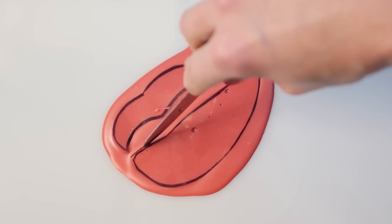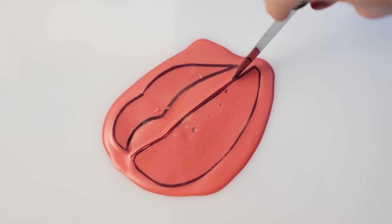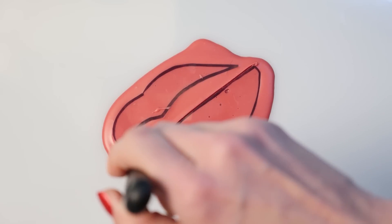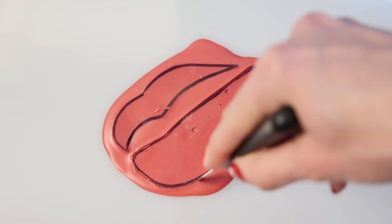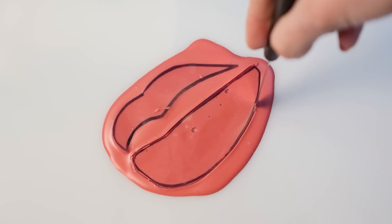Once that is starting to set, cut around the shapes using the acetate as your guide. You can see right in the middle of the lip there's a big air bubble, and that's why we're using the other side, not this side.